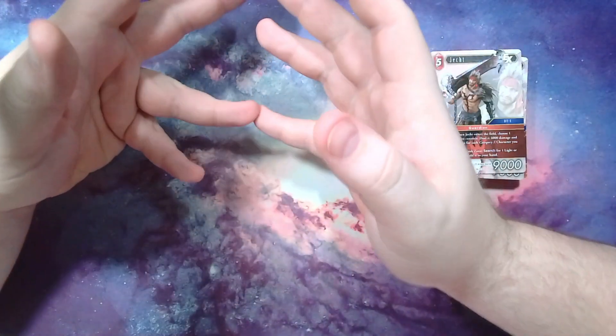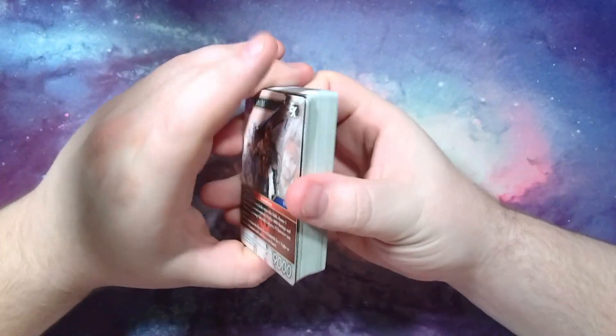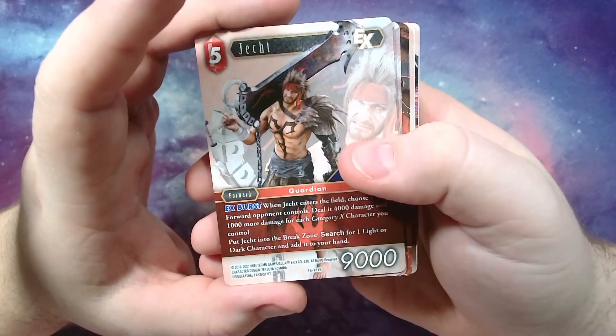Definitely a lot of control in the blue, boost your stuff up and swing with the wind, with some mill in there too — which was kind of interesting to see. So here we have the upgrade deck.